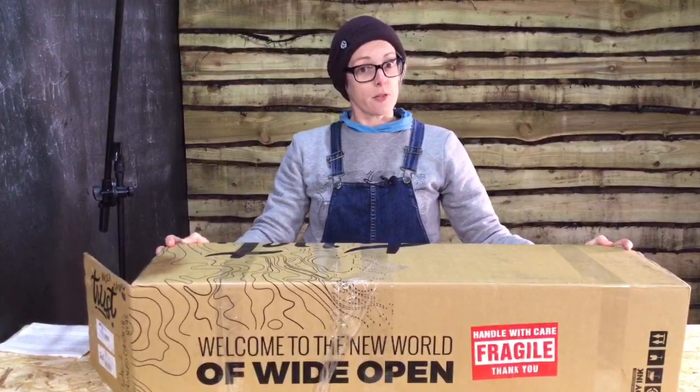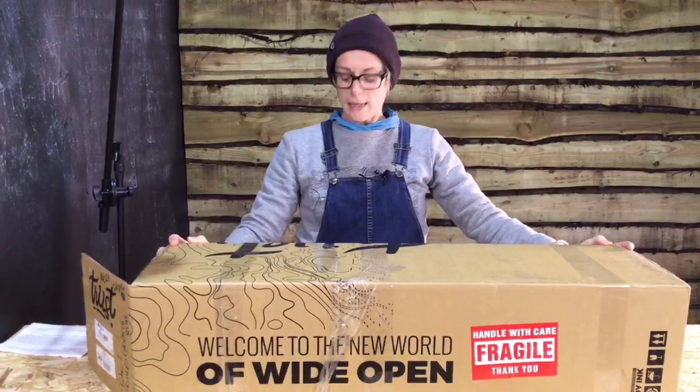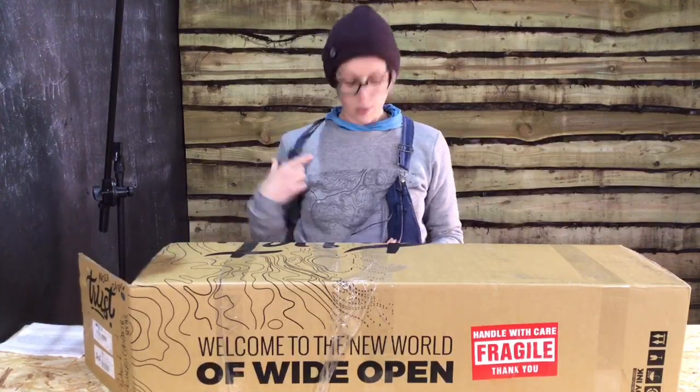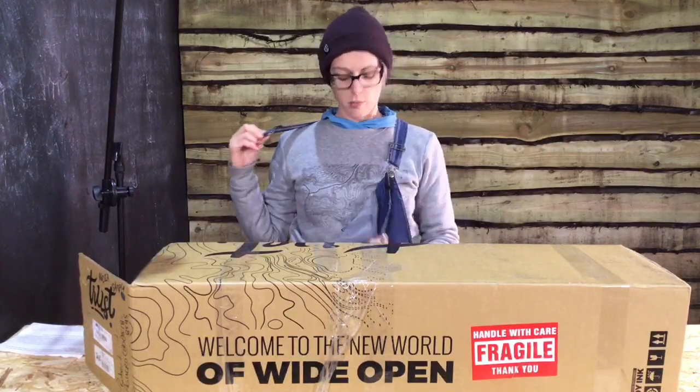It's a big box, first of all - it is twice the size of a normal fork box. And the second thing we can see, which is very important, is that it matches my jumper. This jumper is available from singletrackworld.com in the shop.